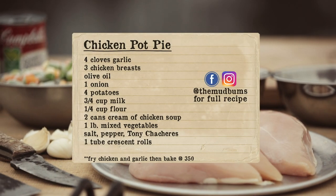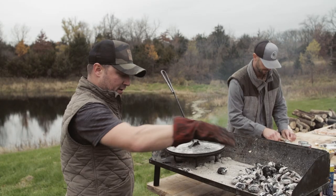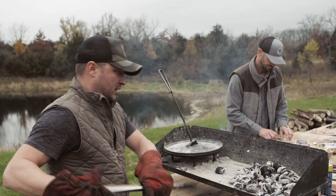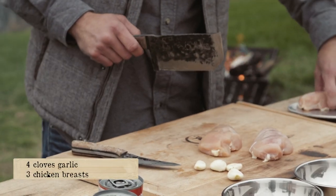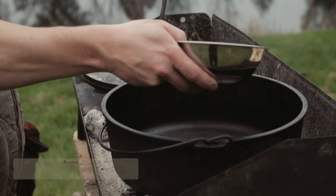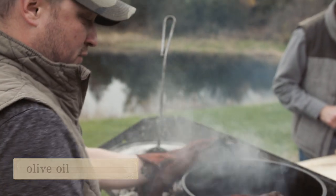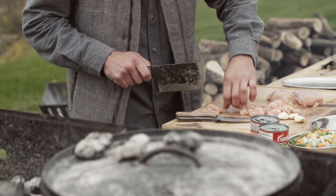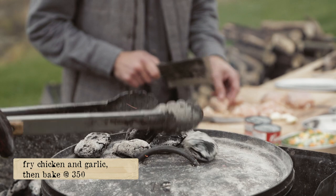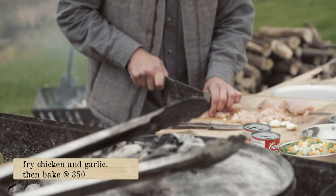We are making a chicken pot pie, so we're gonna get this Dutch oven situated over these coals. We are evenly coating this Dutch oven with olive oil, put the lid back on, and put our coals on the lid. This is a 350 degree bake, so we went about 12 coals on top.